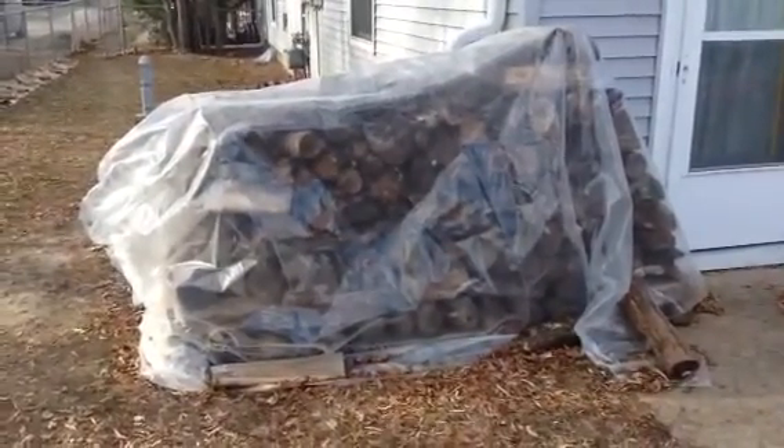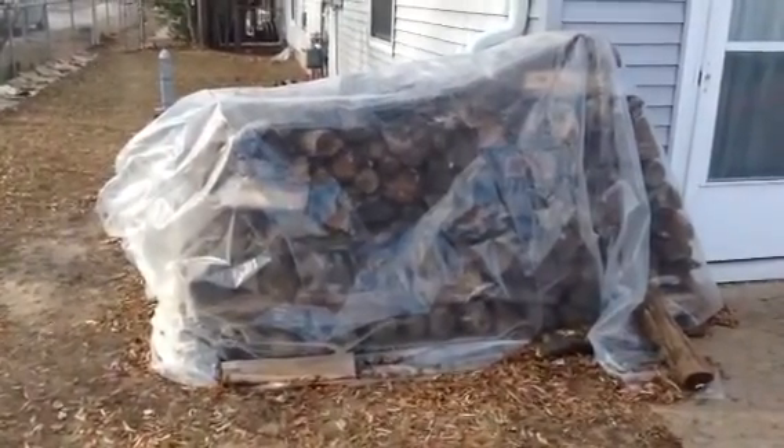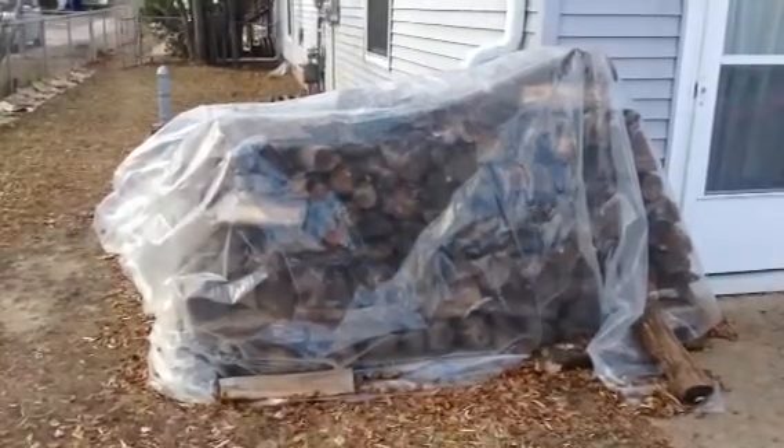A cool little tip: if you have extra hoop house plastic, put it over your wood pile. A lot of people use tarps, but this way the sun can get in and help keep the wood nice and dry for your fire.